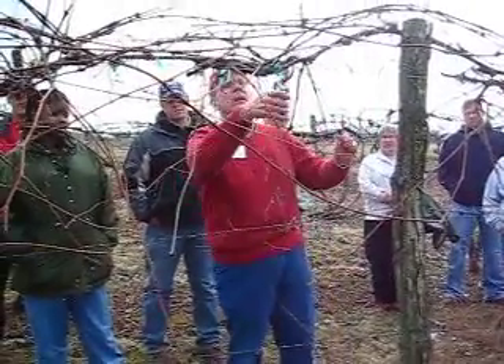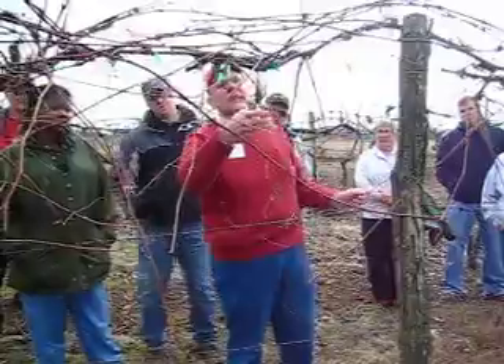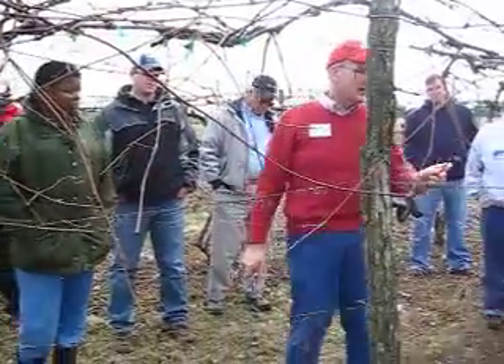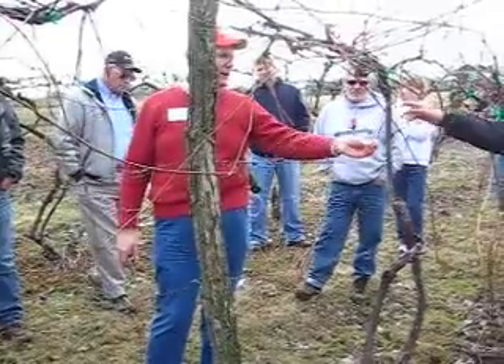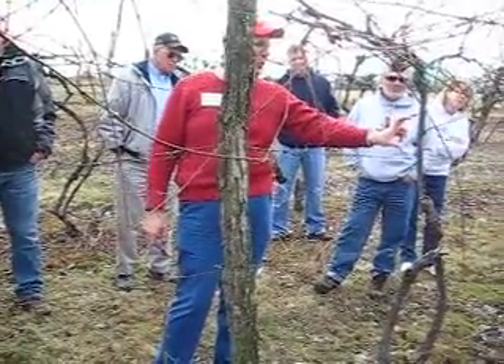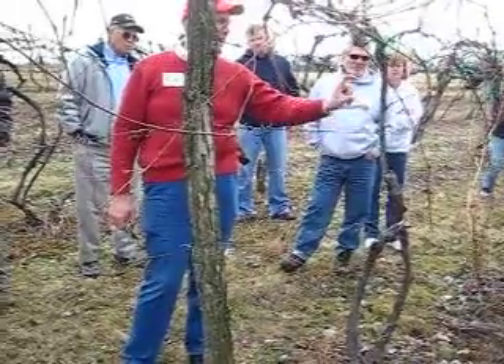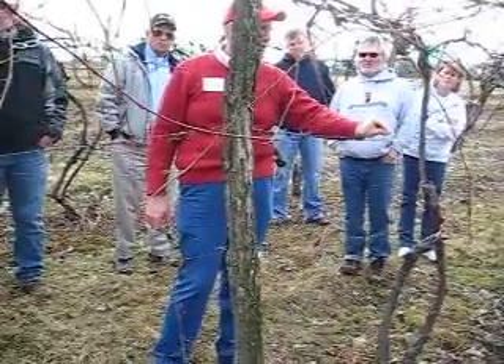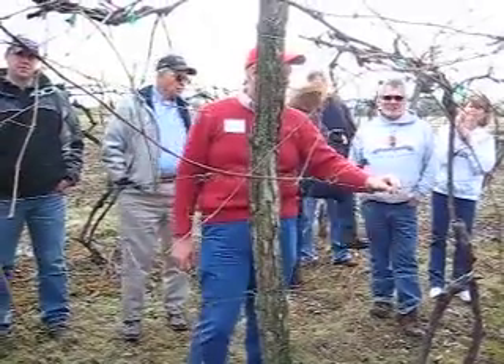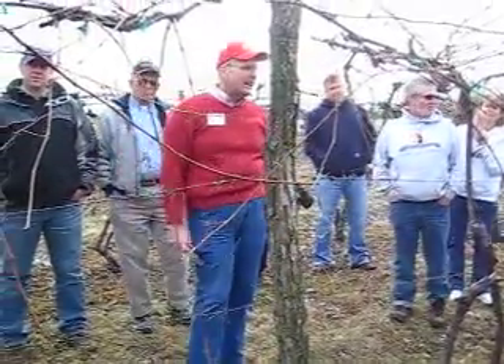I'll just cut this off and use this as a demonstration. This has some of that phomopsis growing. That's a disease that grows right as the green shoots are growing — it'll be right down the basal end, the end that attaches to the mother plant. That's called phomopsis cane and leaf spot. Normally it's not a killer.